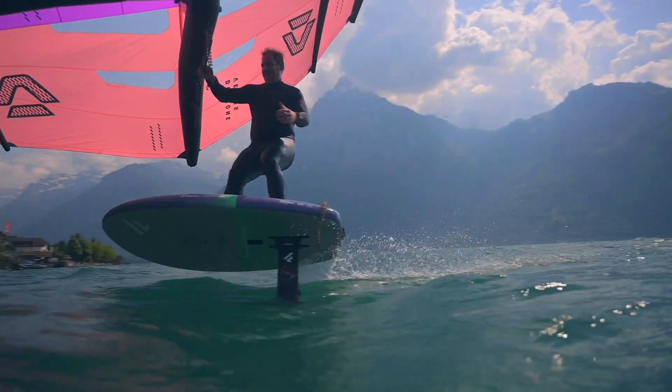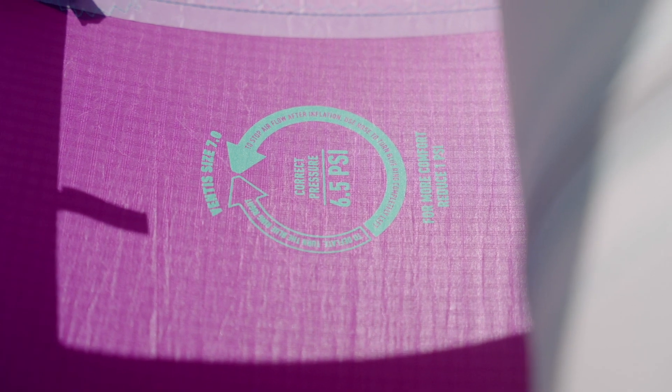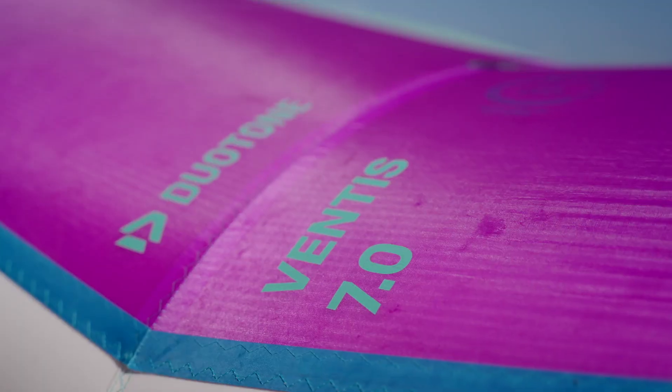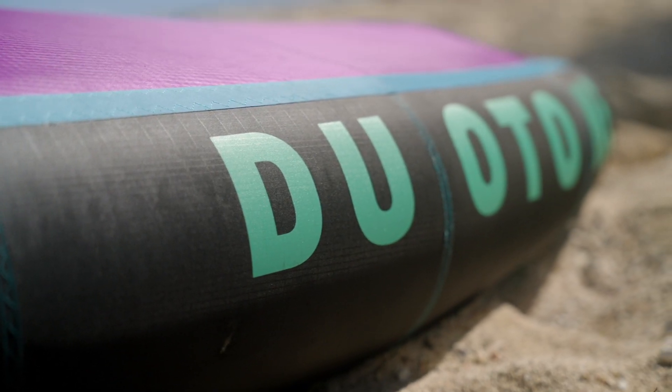Efficiency and performance are at the heart of the Ventus design. Each panel is carefully constructed with precise thread orientation, reducing weight without compromising direct response and performance, and the Ventus comes equipped with the lightweight 50-gram ripstop canopy material.